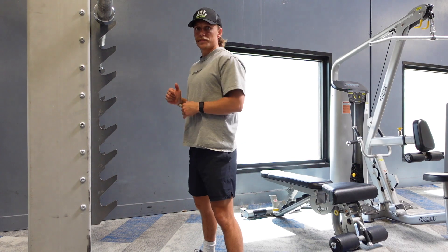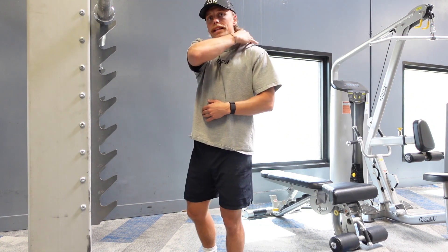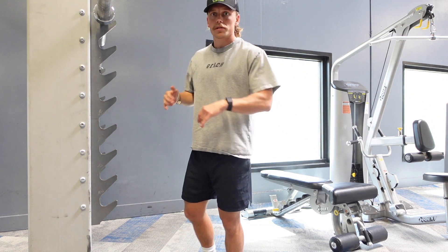When you wrap the bar on your shoulders, you're not putting it directly on your neck. You want to find the crease in between your traps and your shoulders — that's going to allow it to naturally rest.